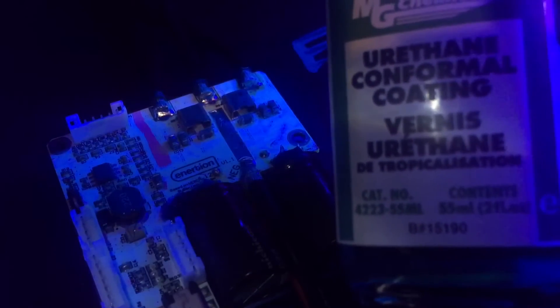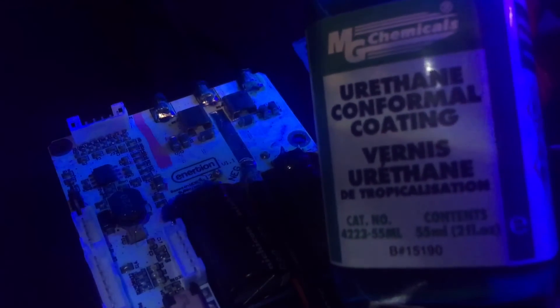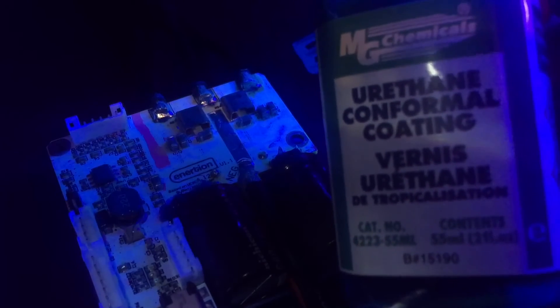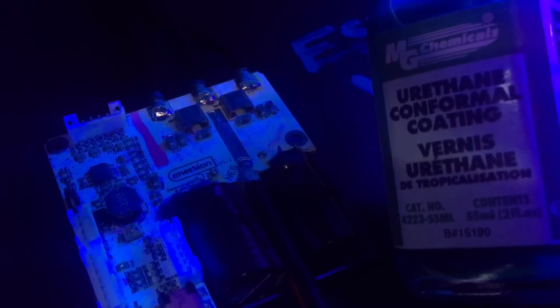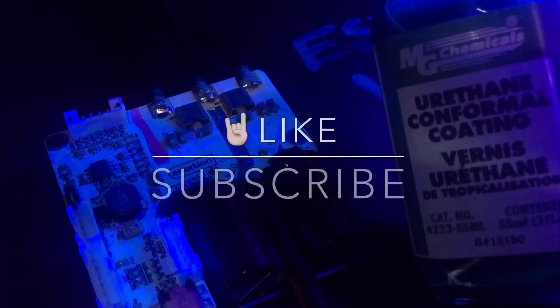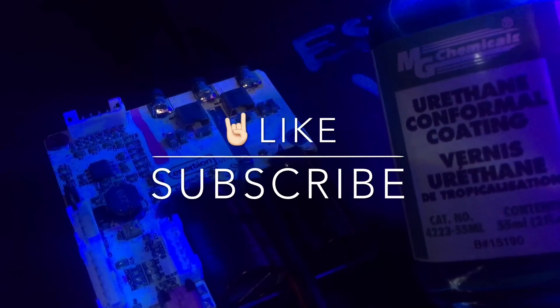All I did was use a fine paint brush and lightly went over the components. I know there are silicone-based ones as well — I don't know which one is best, but I think this will work very well. I'll add the actual specs and data sheet link in the description below so you can check it out and see if this application is right for you. This is the VESC X — we've just coated it with this urethane conformal coating and it's nice and glowy, so you could probably use it for Halloween. Thanks for watching, please like and subscribe, and catch you next time.